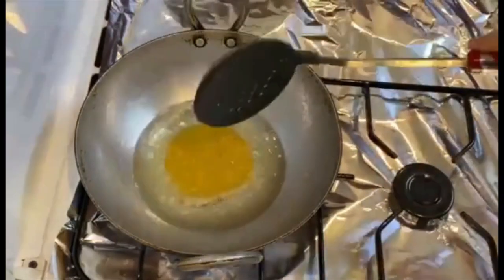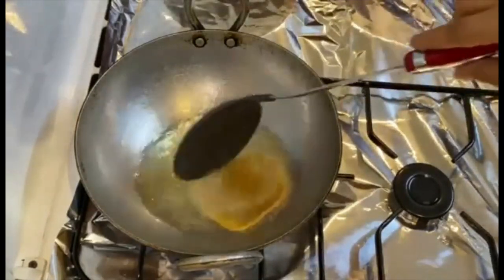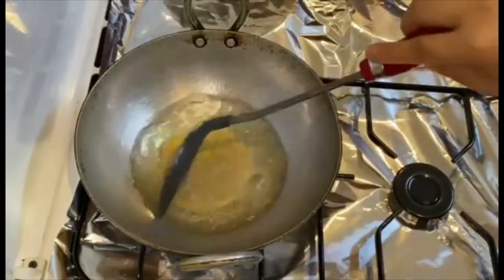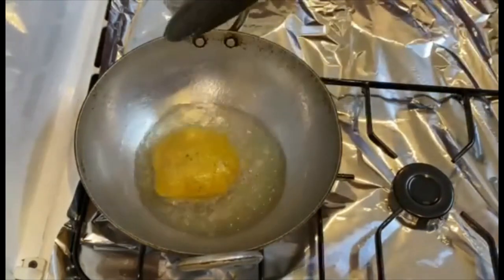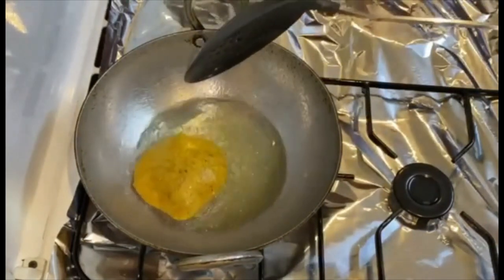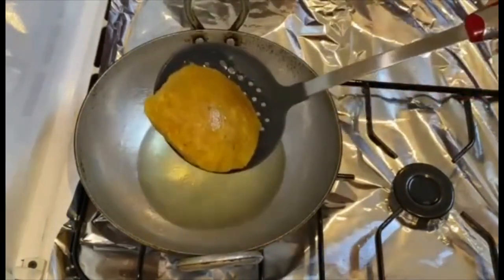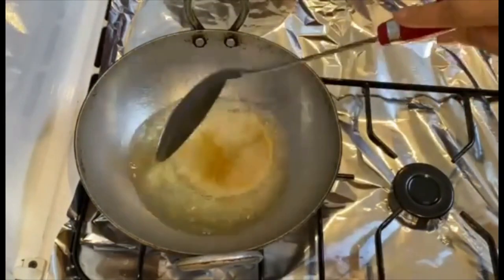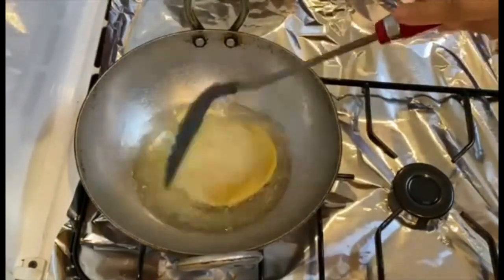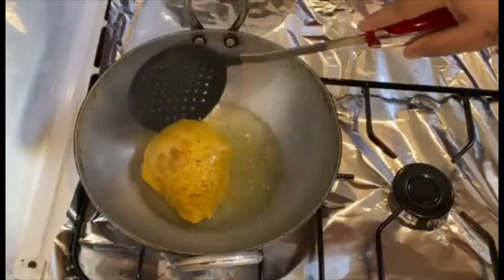Heat oil in a kadai. Gently slide the puris in the hot oil. Gently press using a churner until it is puffed up. Deep fry the puris one by one in hot oil. Once the puris turn golden brown, take them out on a tissue paper and fry all the remaining puris similarly.